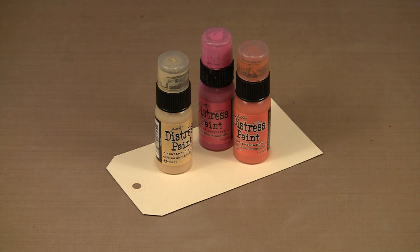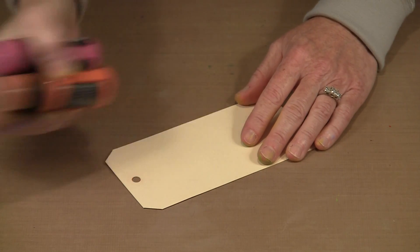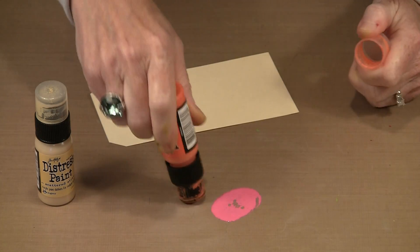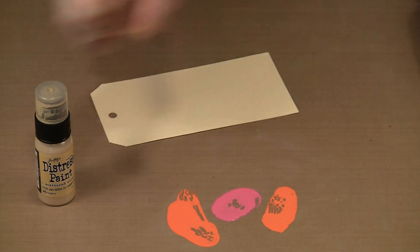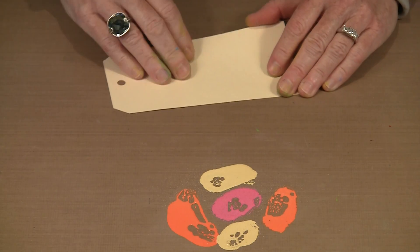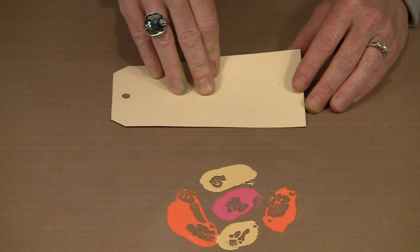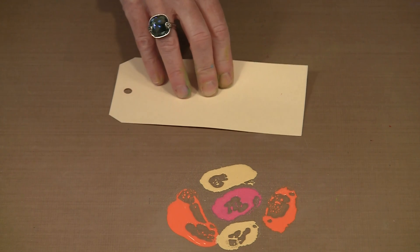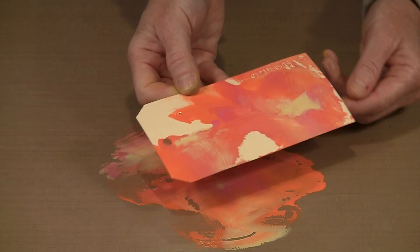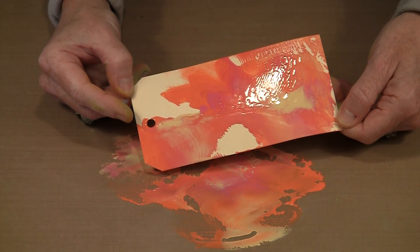The Distress Wrinkle-Free Technique works super well with the Distress paints and produces really nice, unusual marbled effects. I'm going to work with three colors: the new Scattered Straw, Ripe Persimmon, and Picked Raspberry. As always, I'm going to shake the paint to make certain they're well mixed, then put a blob of each color on my work surface and give it a little bit of a mist with water. When I do this, I like to wiggle the tag because it produces really cool zigzaggy marble looks. Look at those colors and the way that they're marbling!